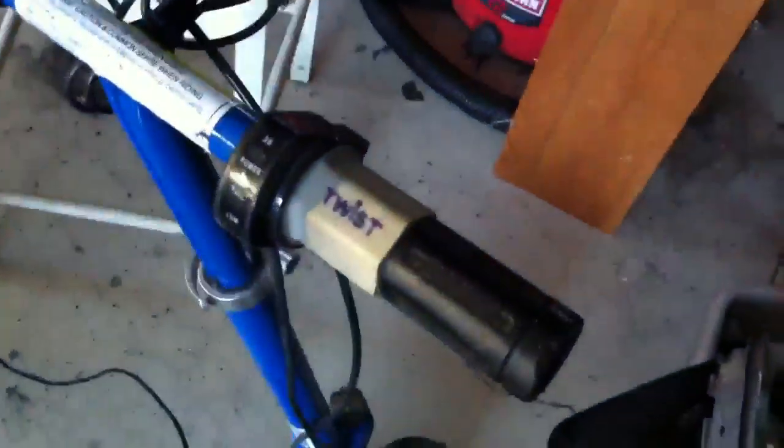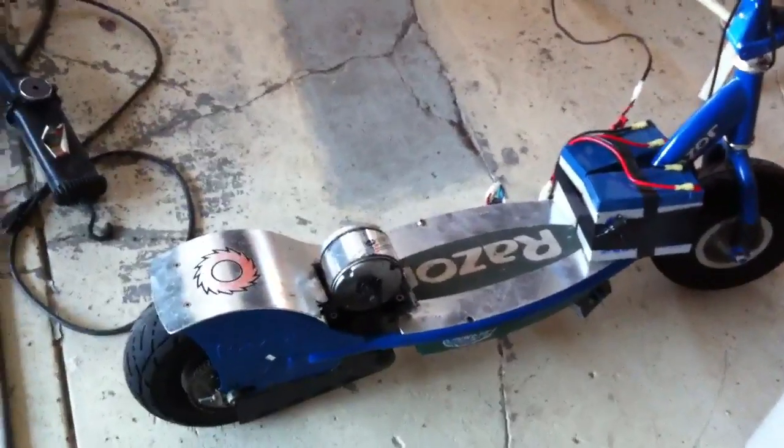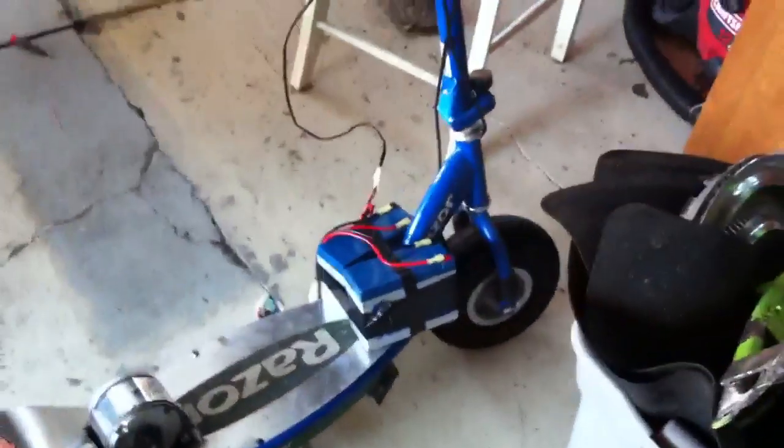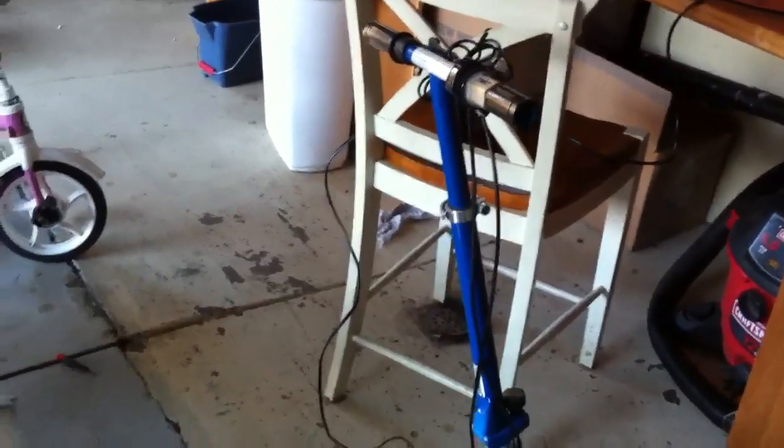Pretty much two percent of this scooter is stock. Even the throttle — it's an MX-500 throttle. So this is pretty ghetto, I'm not going to lie. Tell me what you think — comment, whatever. Give me some ideas what I can do to this beast, and I'll give you another video some other time of me riding this thing.